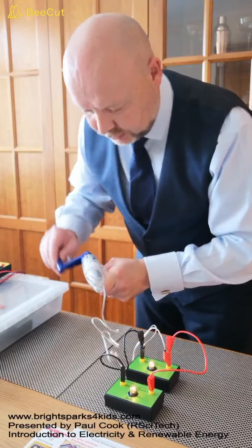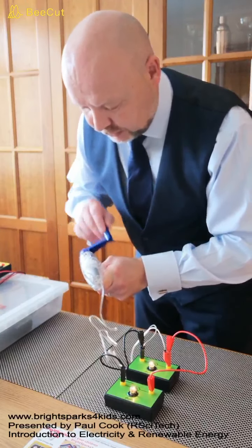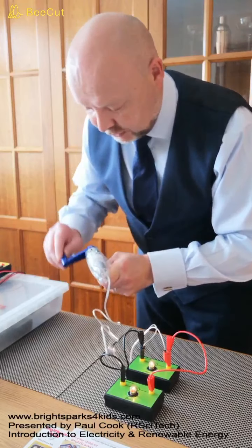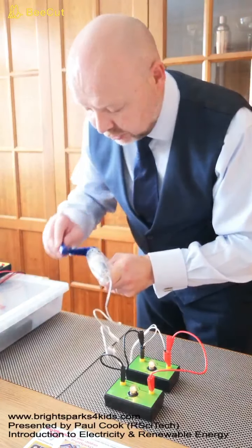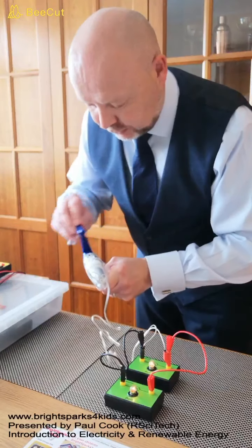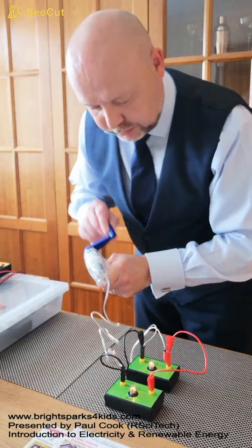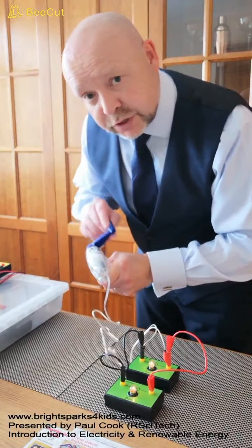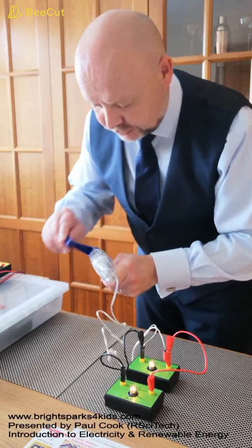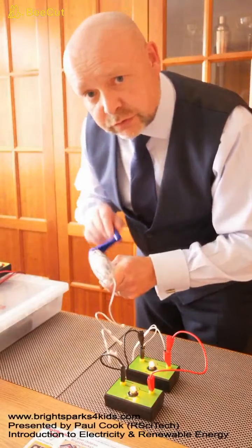You might notice that I'm not spinning the handle as quickly as I was in the previous activity. That's because it's harder for me to turn the handle — there's much more load on the handle than there was when I was using a single bulb. If you're doing this yourself, you should be able to feel this as you're turning the handle. It's much more difficult to turn.